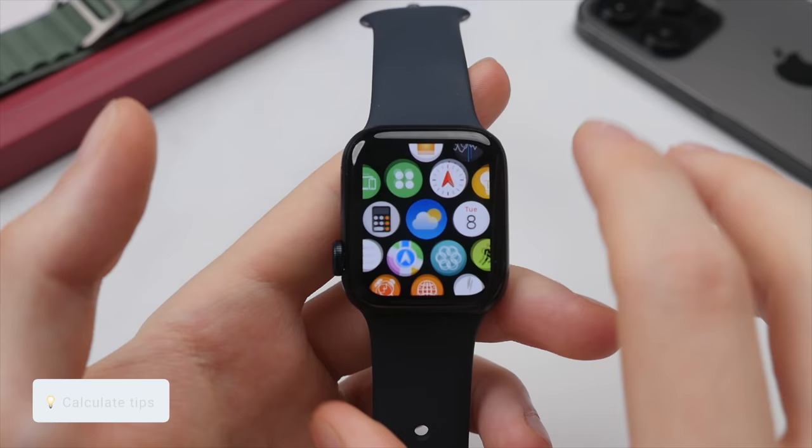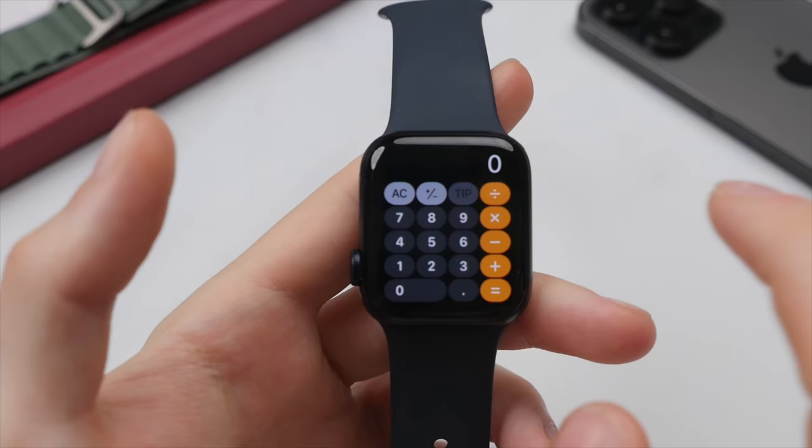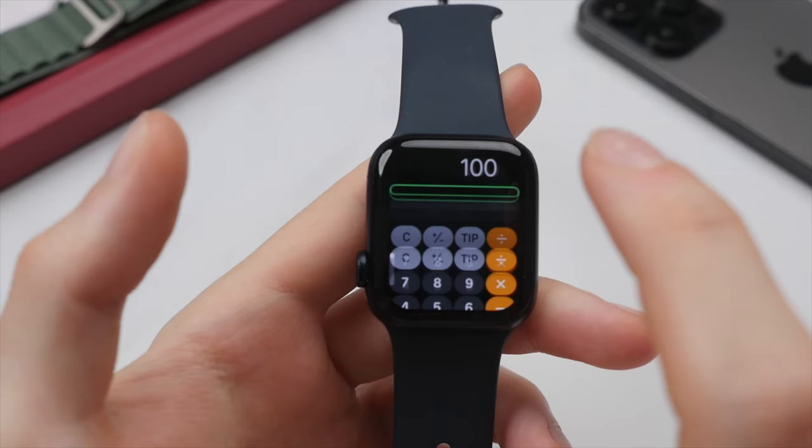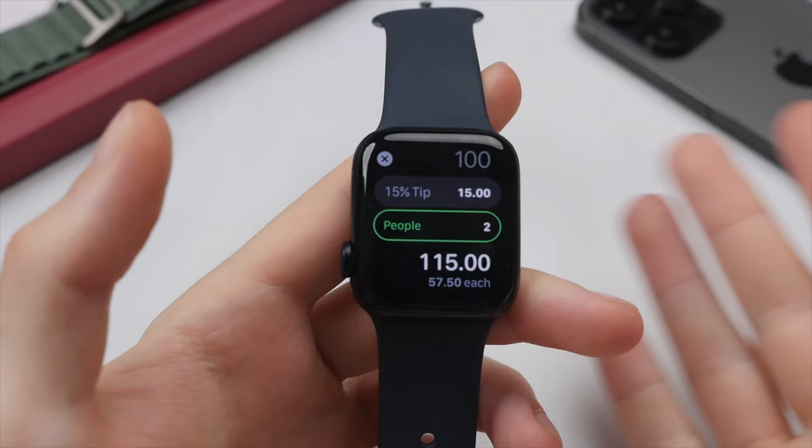Let's take a quick look at the calculator app — it's really useful to just have a simple calculator right on your wrist. One feature I particularly like is the tip calculator. Say I'm having a meal with some friends and the bill is a hundred dollars — select the tip, choose the percentage, let's say 15%, then enter the number of people, say two. It will show you how much each person would have to pay including the tip. A nice little built-in feature.